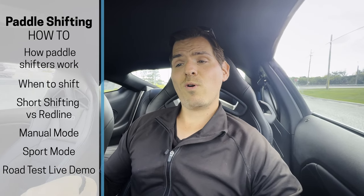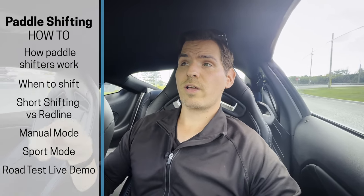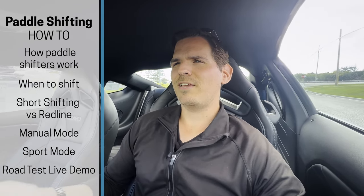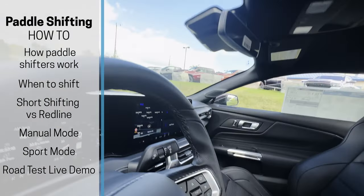Manually adjusting gears when you're in an automatic transmission — whether that's a car, truck, or SUV — is a very straightforward process. In this video I'm going to show you how the paddle shifters work, when you want to use manual mode, and some questions you might have but are too embarrassed to ask.